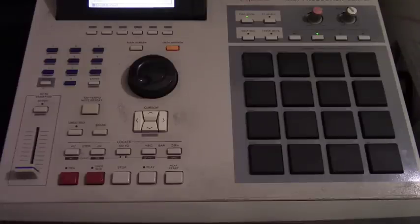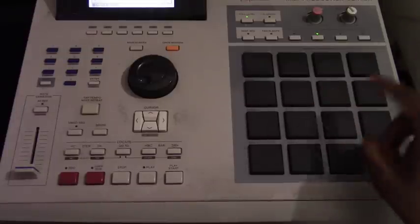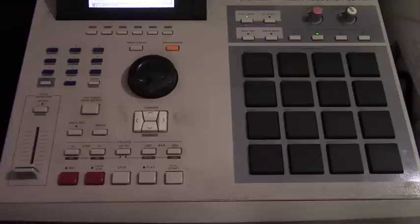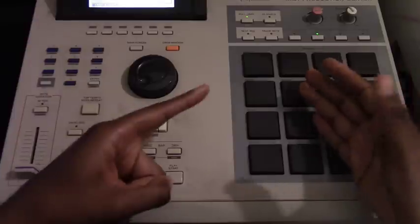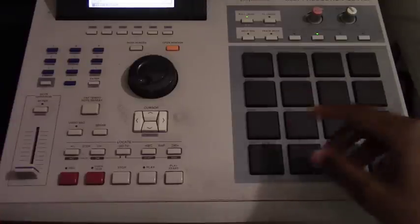There's a technique that I noticed Dilla has used and I think you might find it useful. Has anyone ever heard the song 'Hi' from Donuts? I'm gonna play a little bit of it. Now you see how that changed — it was crazy. Pay attention to the sample, the time signature: 1 2 3 4 5 6, 1 2 3 4 5 6 — like a waltz.